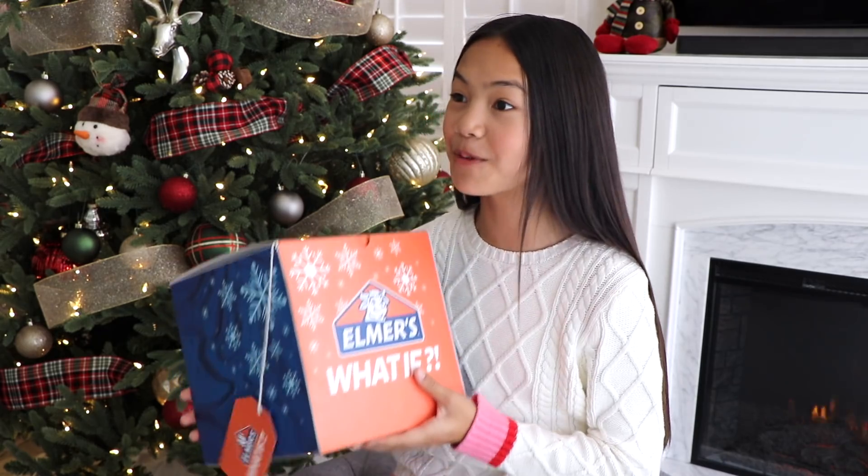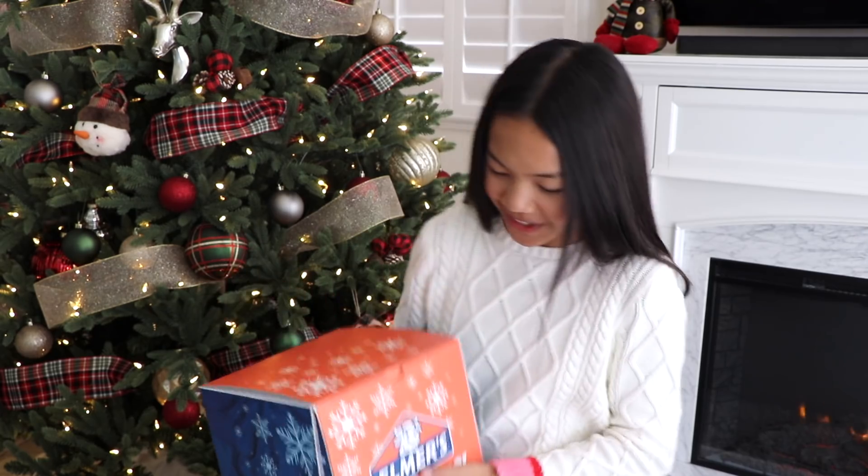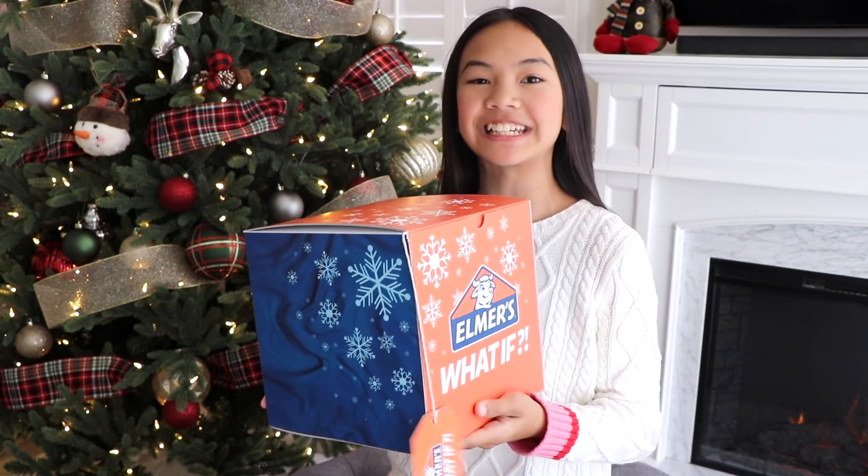Oh my goodness. This was sent to me from Everything Nim? She's like one of my favorite YouTubers. I love watching her videos. They're just so fun to watch. I'm so excited to unbox this.